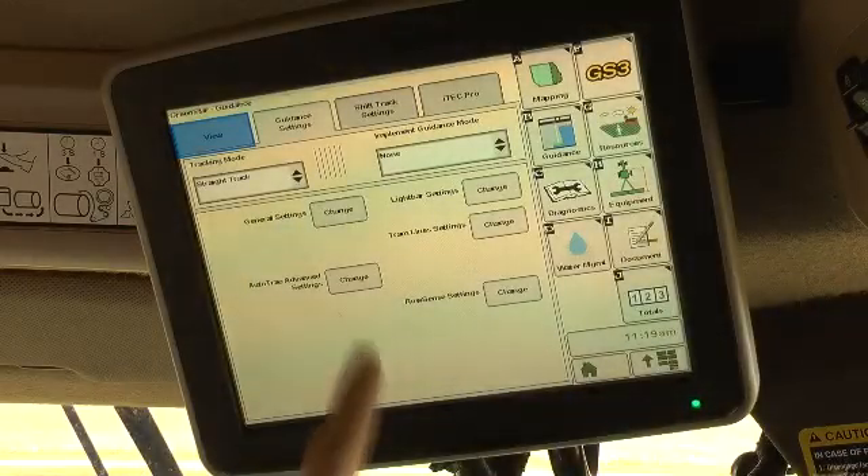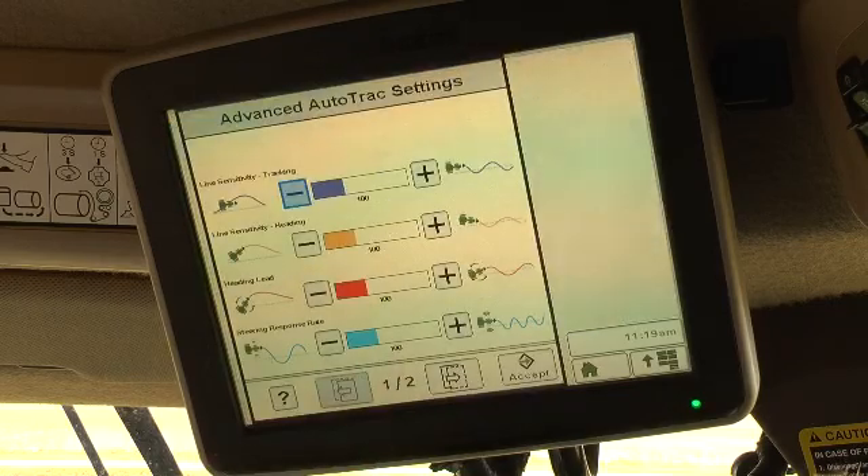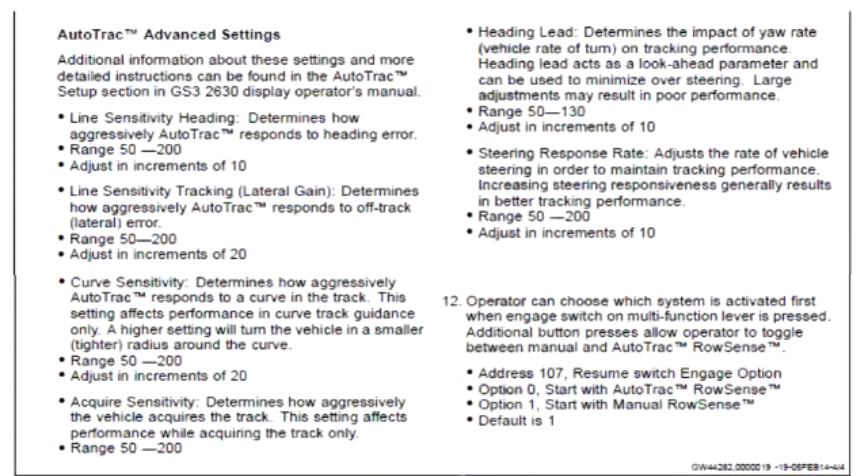Auto track settings may be adjusted through the auto track advanced settings menu. The row guidance section of the operator's manual includes setting ranges and suggested adjustment increments for each of these settings. A key rule is to make adjustments in small increments and only one adjustment at a time, so results can be accurately evaluated.